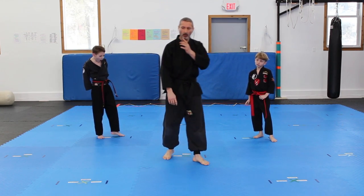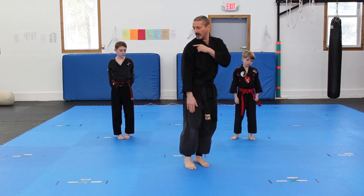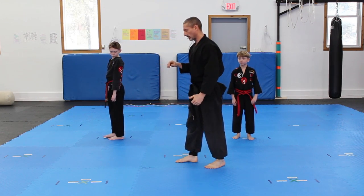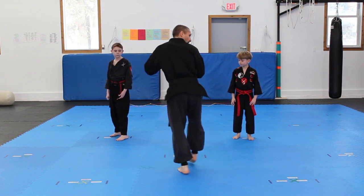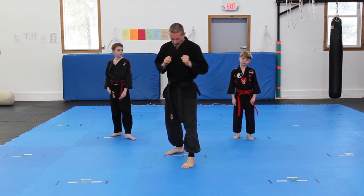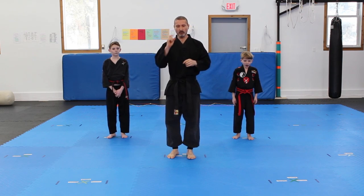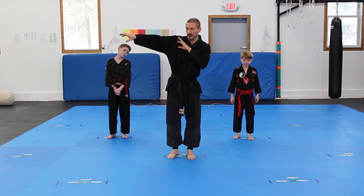Rear kicks are really quite simple, but the most common mistake is looking over the wrong shoulder. Whatever leg you're kicking with, that's the shoulder you're looking over. We don't do step-throughs or shuffle-ups. What we will do sometimes is a spinning rear kick, but we'll work on spins in later episodes. We don't worry about having a lead leg. Now for our crane kick, we're going to add our front kick — so front kick, side kick, rear kick, and then round kick.